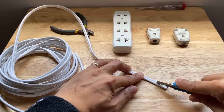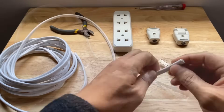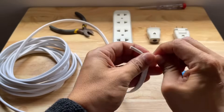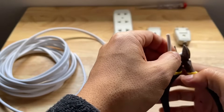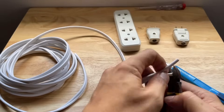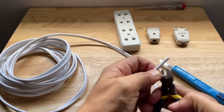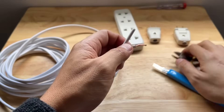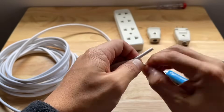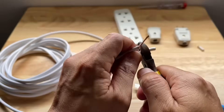To do this, we have to first separate the two wires on one end of the flat cord. After separating the two, we can then use the electrical pliers to cut the plastic shield to expose the copper wires inside. Just make sure to align the flat cord to the hole in the pliers to prevent cutting the copper. After removing the plastic shield, you can twist the copper wires to make it more firm. Then repeat the process for the other one.